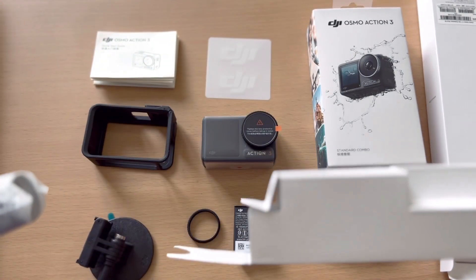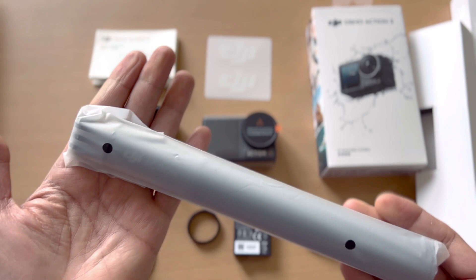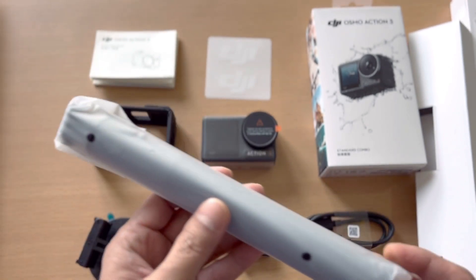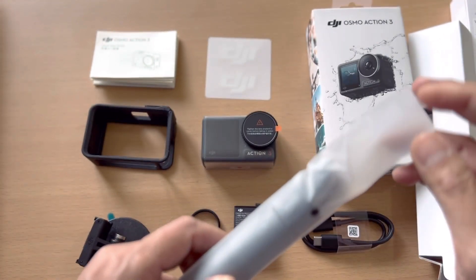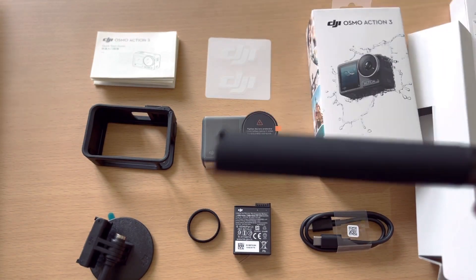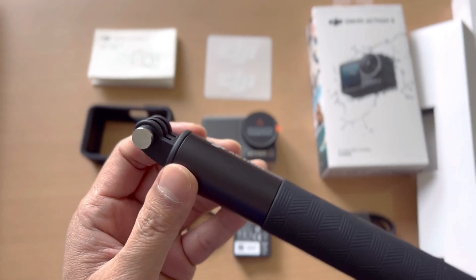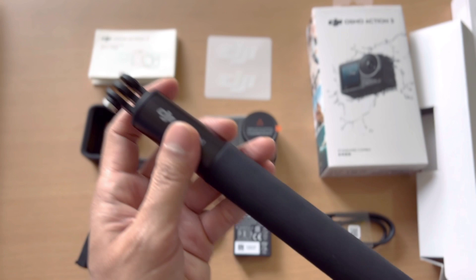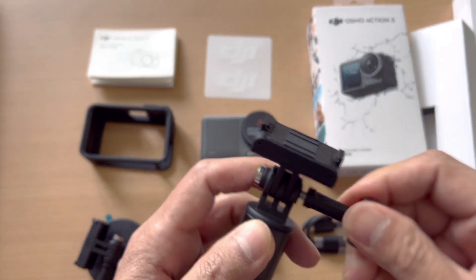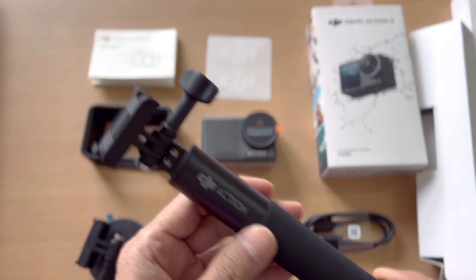The selfie stick or extension rod looks quite short at first, but it can actually extend up to 1.5 meters. It's a little heavier than a Xiaomi selfie stick. This is the DJI Action 3 extension rod — you screw the quick-release adapter mount onto it using the included locking screw, just like so, and it's ready. Then you just attach the camera to it.